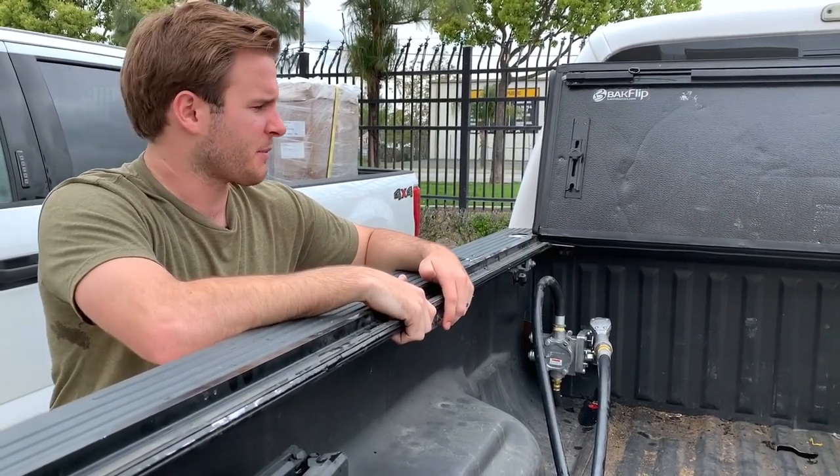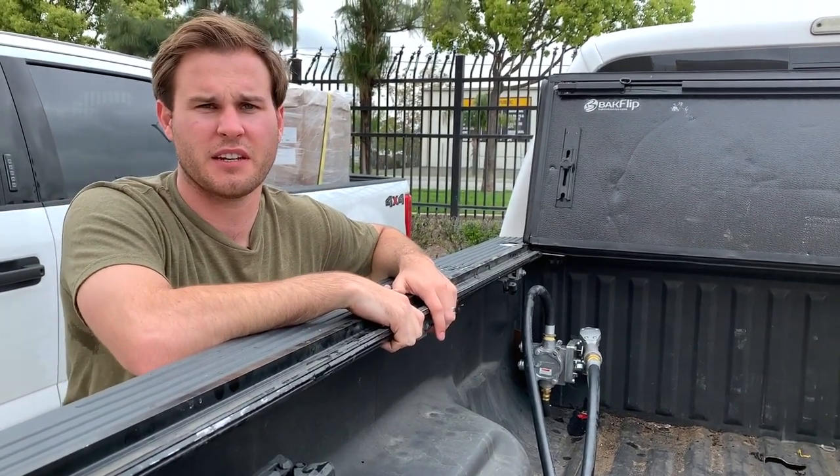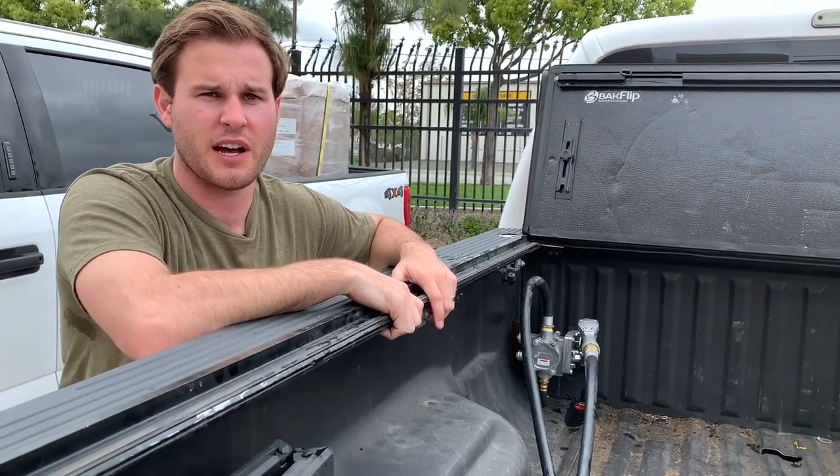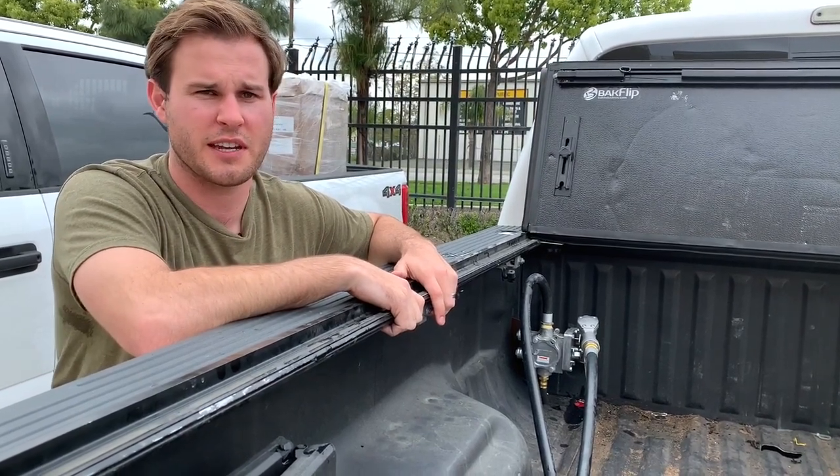Hi, it's Kamin with SMB Tanks and today I'm showing you our transfer pump kit for the 2011 to 2016 Ford Power Strokes. We have this for the 11 to 16 as well as the 17 and up Ford trucks.